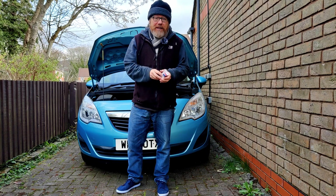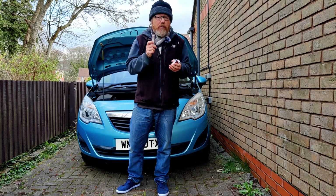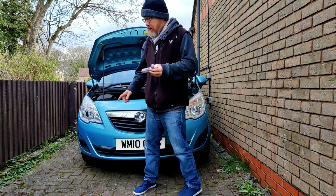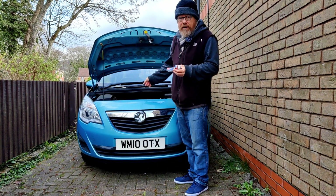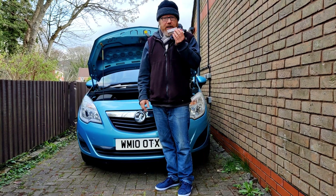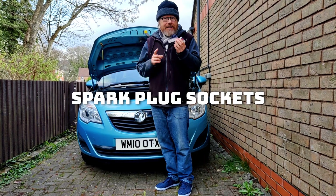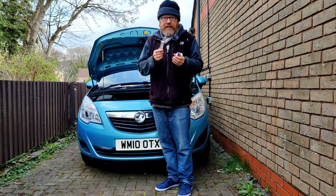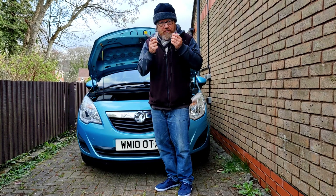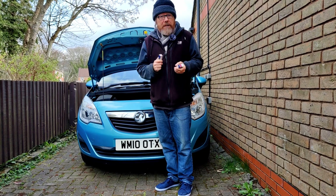Alright everybody! Somebody got angry with me about spark plugs - about the size of spark plugs. So I knew, outside my Mareeva, to talk about the spark plugs. I used the right size spark plug but somebody said I didn't. He got quite annoyed. He said I might have bought the wrong spark plug because I gave him the wrong information.